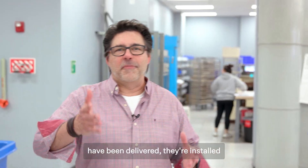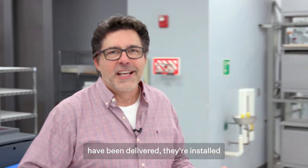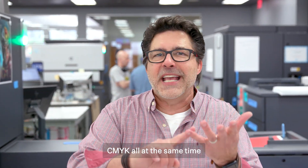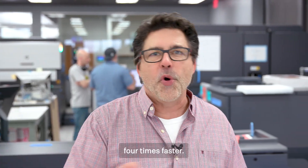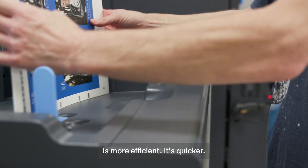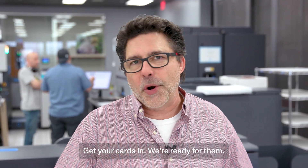All of our new presses have been delivered, they're installed, and they're working right behind me. Did you know that these things can print in C, M, Y, and K all at the same time, four times faster? And also their internal proofing system is more efficient, it's quicker. Get your cars in, we're ready for them.